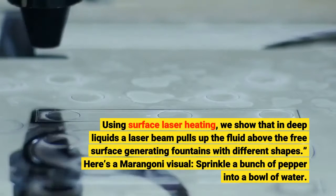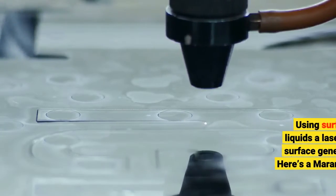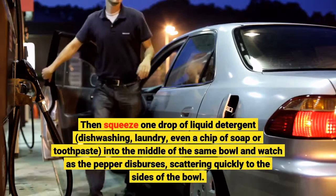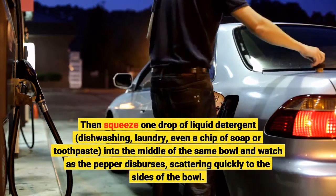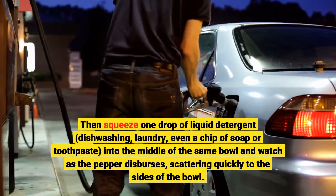Here's a Marangoni visual: sprinkle a bunch of pepper into a bowl of water. Then squeeze one drop of liquid detergent — dishwashing, laundry, even a chip of soap or toothpaste — into the middle of the same bowl, and watch as the pepper disperses, scattering quickly to the sides of the bowl.